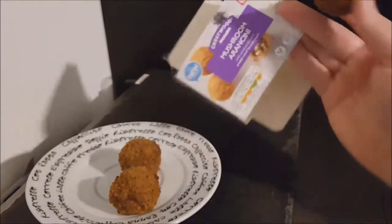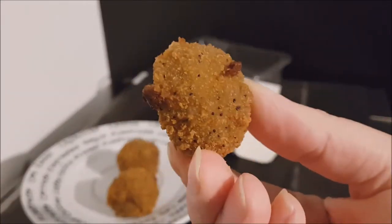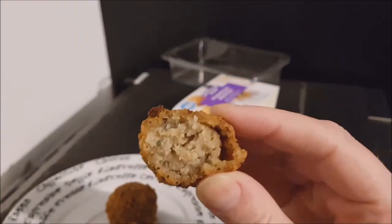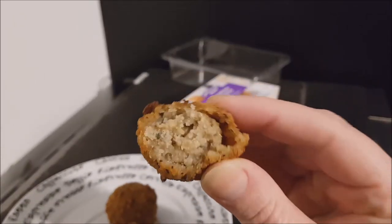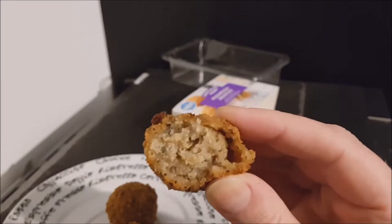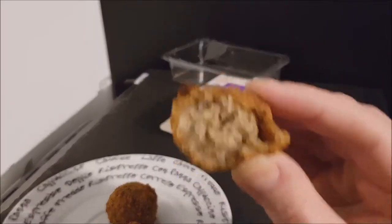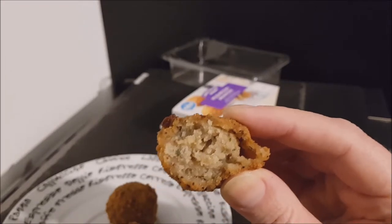It's made with mozzarella in a poppy seed breadcrumb — as you can see there are some poppy seeds in the breadcrumbs, though I can't really taste them. Inside it's rice with mushroom, but you can't really tell there's mushroom there either, to be honest. It doesn't really taste of mushroom; it tastes of rice with a little bit of mozzarella, but I think that's just to keep it together — it doesn't really taste of cheese. It tastes of a little bit of savoury rice.